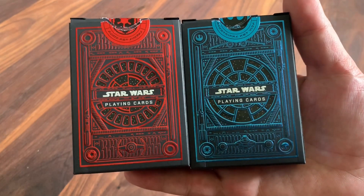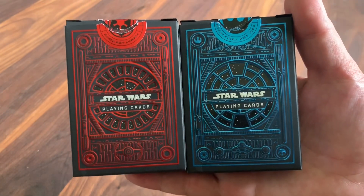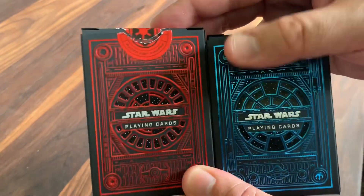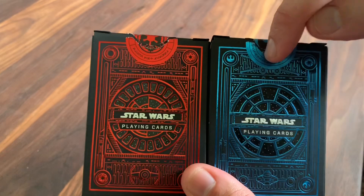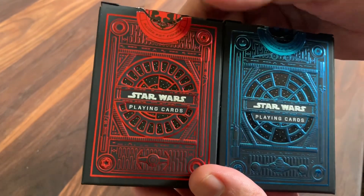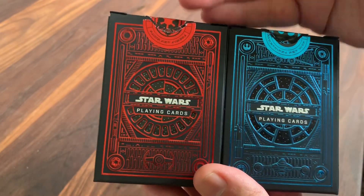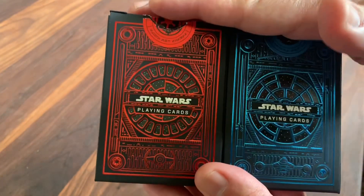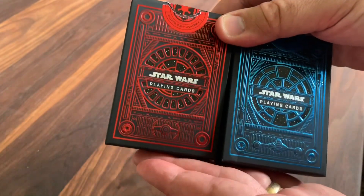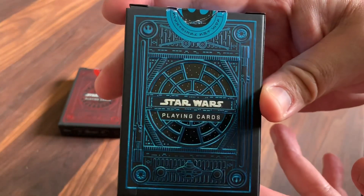I'm not going to talk too much about the inspiration — it is, of course, the iconic Star Wars movies, so you're going to see lots of bits of reference all the way through here. It does come in two different decks: you've got the light side and the dark side, prominently featured through all of the movies. I'm going to try to look at these in parallel because there's a lot of similarities between the styles of the decks, even as there are differences through all of the details. We'll start by going through the tuck case of the light side deck right here.